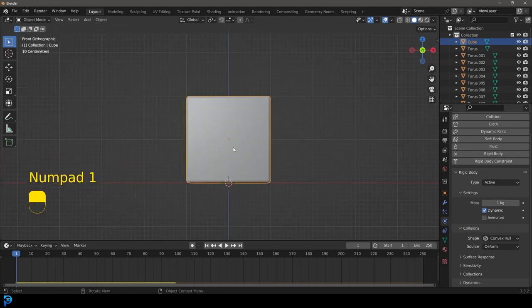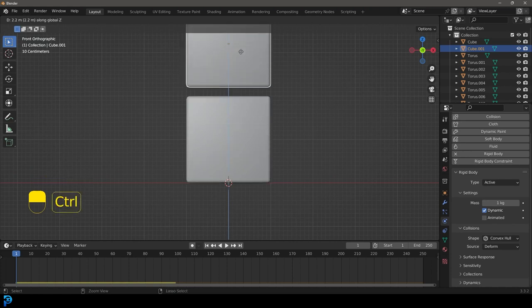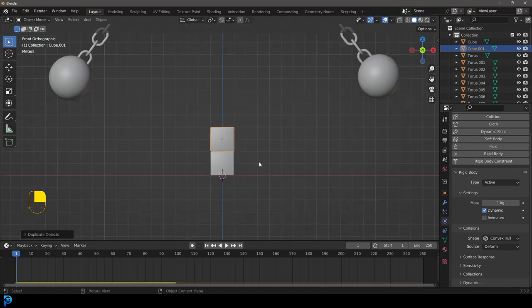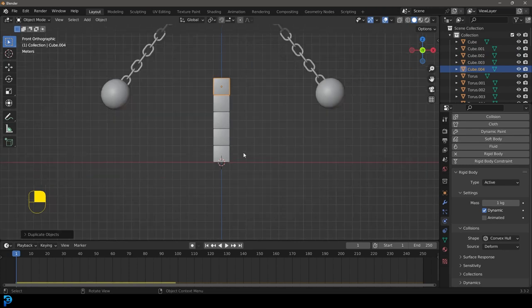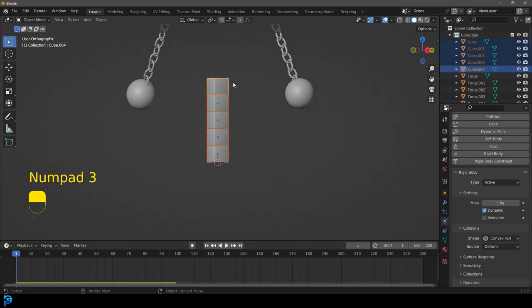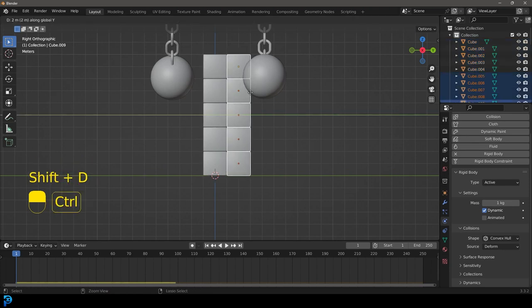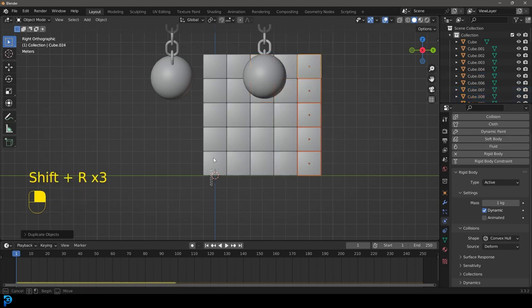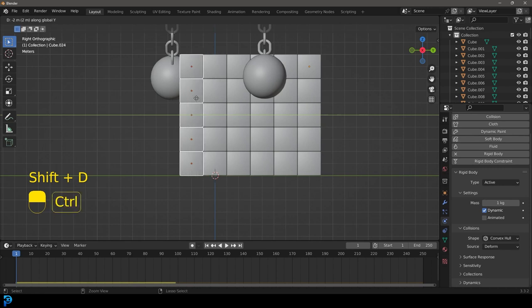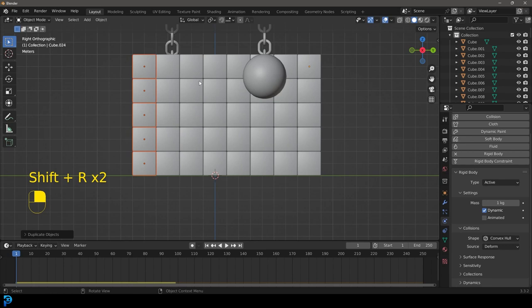Go to front orthographic view, Shift+D, then Z and hold Ctrl to snap one cube to the top of the other. Go Shift+R to repeat and make it about five high. Then grab the stack, go to right view, Shift+D Y holding Ctrl till it snaps, and Shift+R to repeat. Grab the stack again, Shift+D Y holding Ctrl to the other side, and Shift+R twice to repeat. Now we have a wall of cubes.